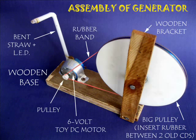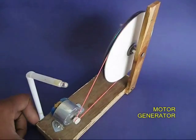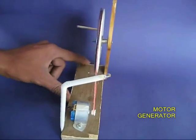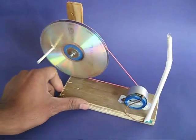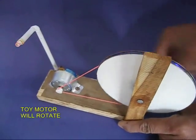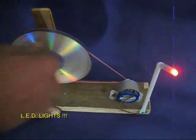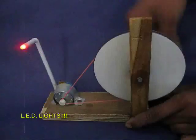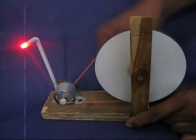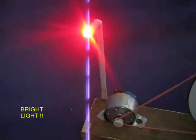You can also attach the motor with a flexi wire to the LED — this is like a street light assembly. You have a larger pulley made by sandwiching rubber between two old CDs. The motor and the LED look like a street light attached to a flexi straw. If you rotate the white pulley, the small one spins very fast and the LED lights up — it looks almost like a street light and burns really bright.